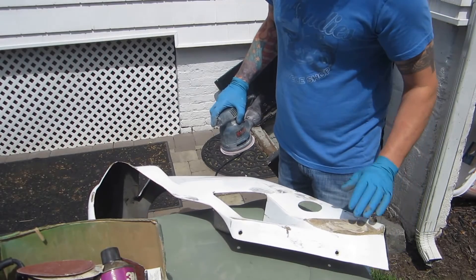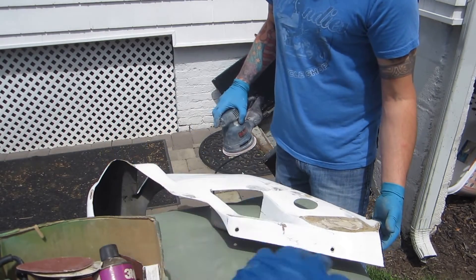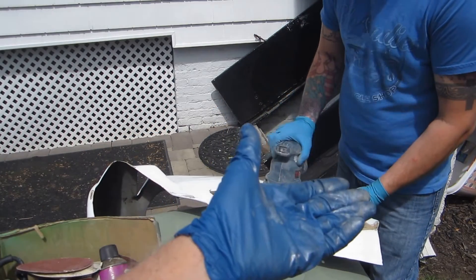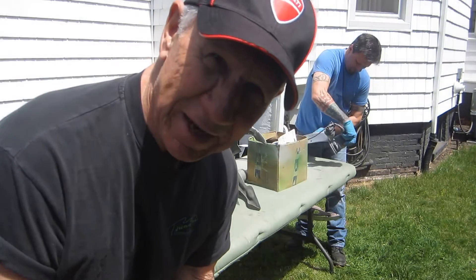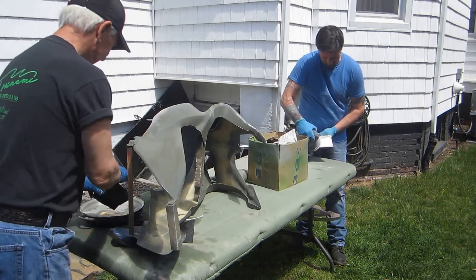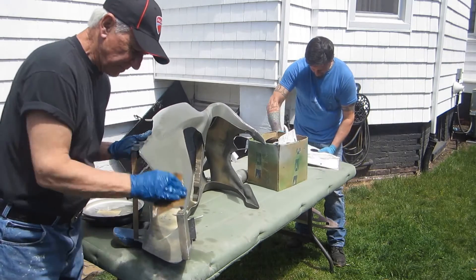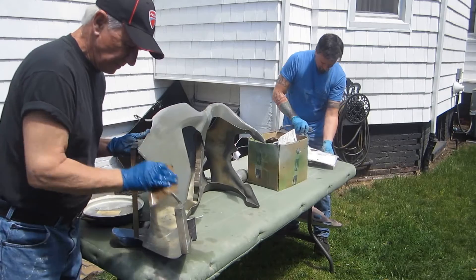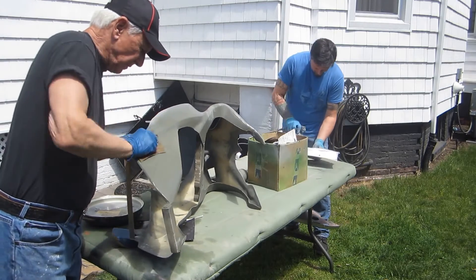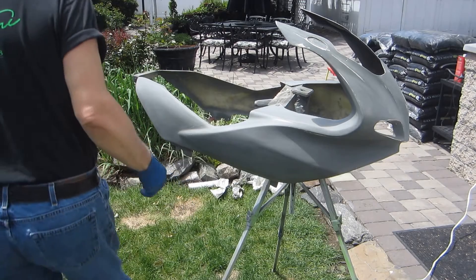I'm not going to go crazy on this because they put body filler inside the fiber and it's already pushed in. We could sand it out and fill that from the back with carbon fiber. This is what I like — both men working at full power. The man is giving me a headache.